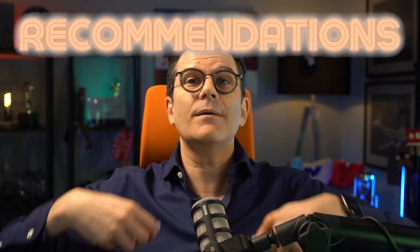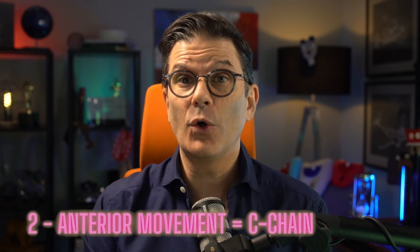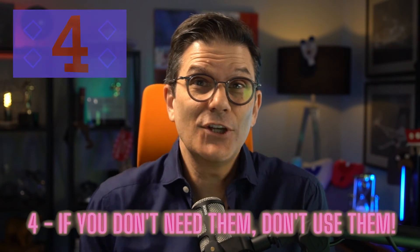If I did a lot of movement in the posterior and added IPR, the power chain will be my first option. About 75% of the time I use the power chain, but it depends on the type of treatment. My recommendations: number one, always have overcorrection aligners by default in all your cases. Number two, if you did movements or IPR only in the anterior teeth, use a C-chain from three to three, cuspid to cuspid. Number three, if you did movements in the posterior — rotations, expansion, and/or some IPR — use a power chain from terminal molar to terminal molar. Number four, if you don't need them, don't use them.